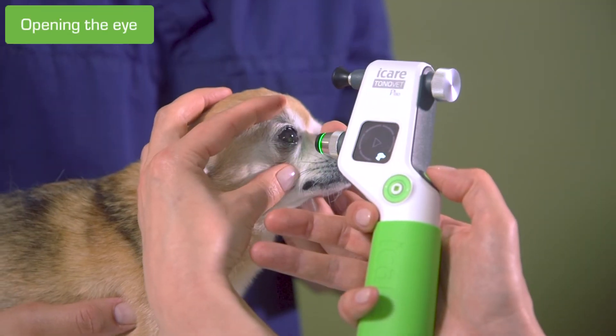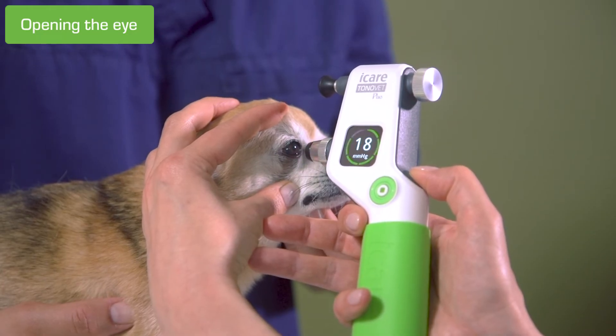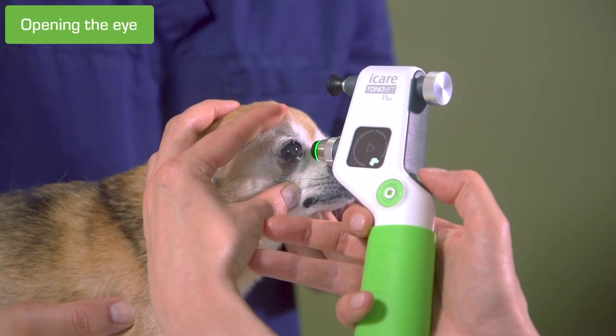If the patient closes the eye, it needs to be held open. Make sure that you're not pressing the eyeball while doing it. Hold the eye so that your fingers are far enough from the eyeball.